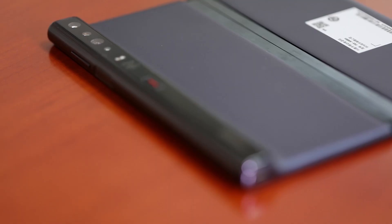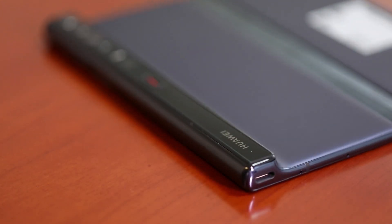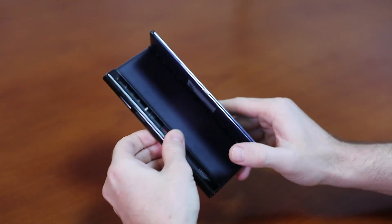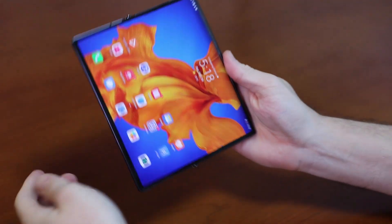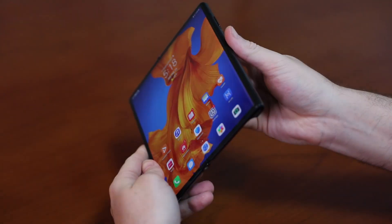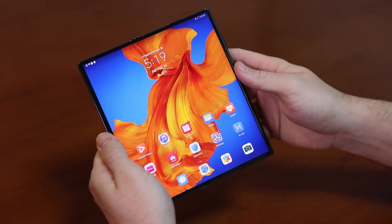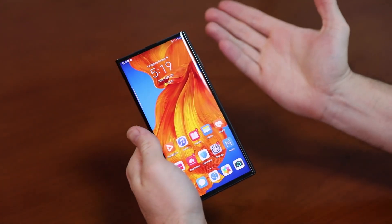The Mate XS packs its cameras, USB-C port, fingerprint scanner which doubles as the power button, and a load of other components into this sidebar, which locks the secondary screen into place when folding. When we unfold the phone, the sidebar can serve as a handle with just the right amount of curve to hold it firmly and naturally. Because the cameras and light sensors are not on the screen, the Huawei Mate XS is truly bezel-free without any sort of notch.